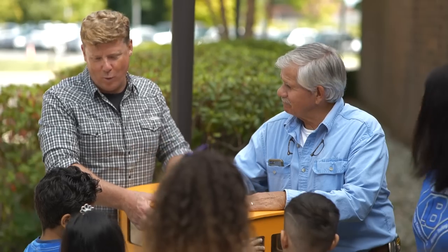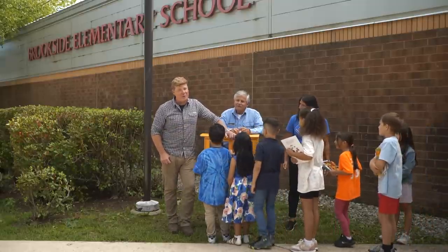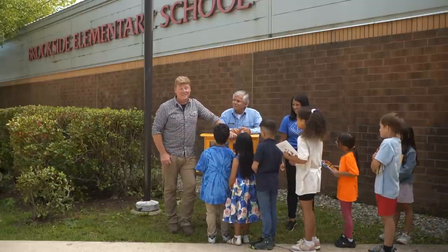All right, well, listen — it was terrific working with you guys. Thank you so much for the help. All right, well, that is it for this one, but we will be back next time. So until then, I'm Kevin O'Connor. I'm Tom Silva, for Ask This Old House.